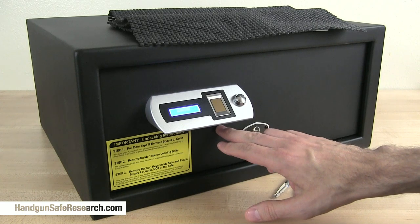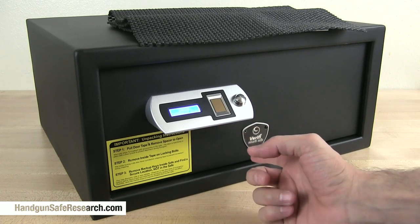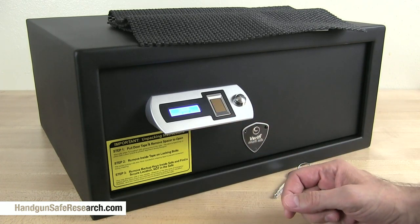The way you lock the safe is you close the door and in a moment the safe recognizes that it should lock itself.